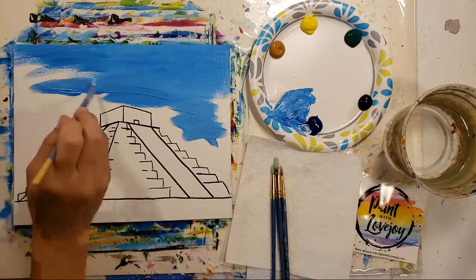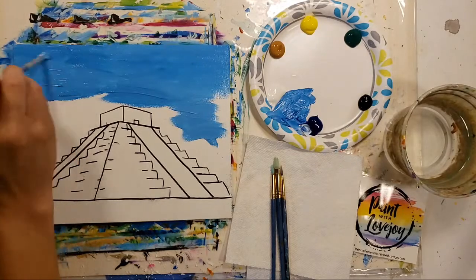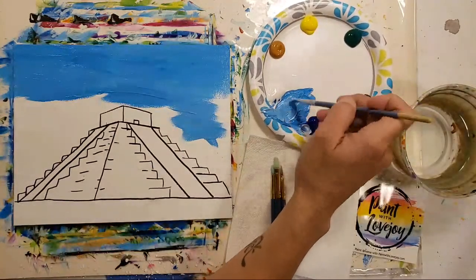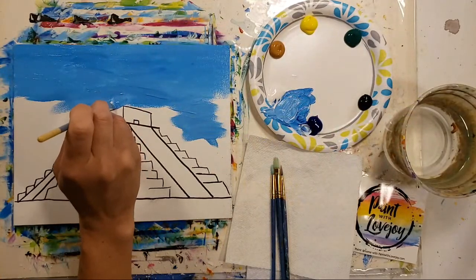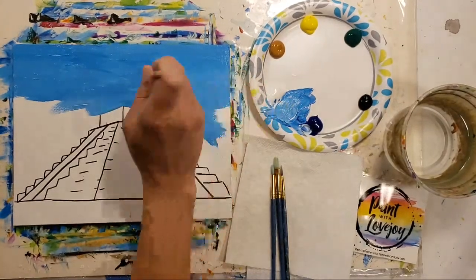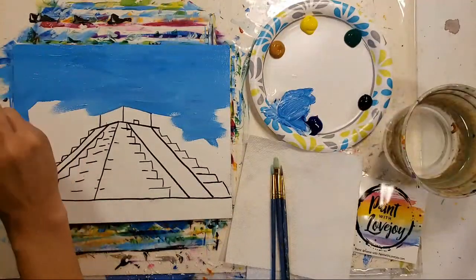Looks like we got a few more people jumping on — hi Jen, Tammy, and Gwen! Gwen, it might be easier to paint on a wider screen but still love that you're checking out the video. I really appreciate you guys making the effort to be here during the live filming and asking questions. Really appreciate that support.